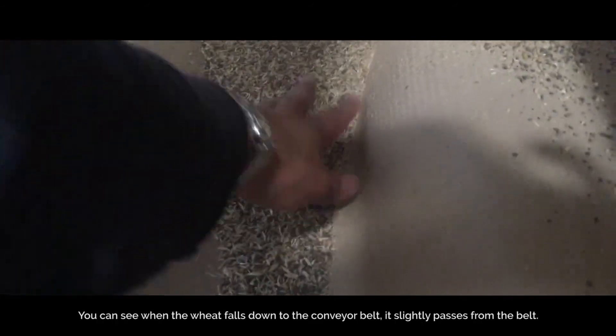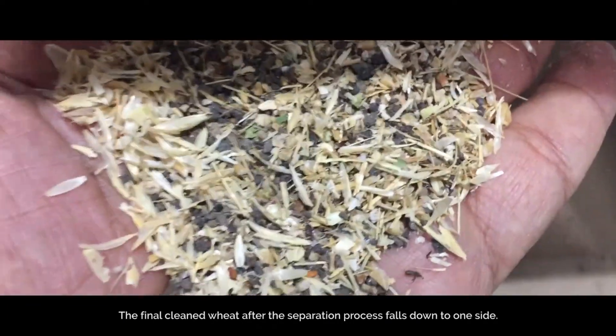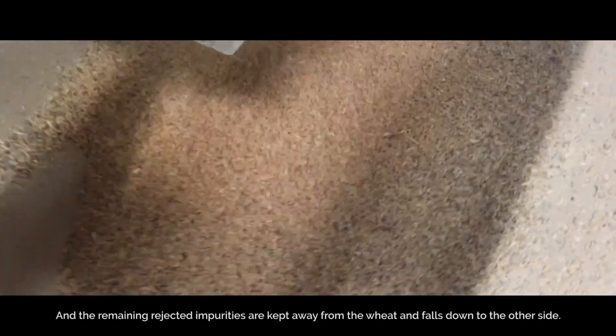You can see when the wheat falls down to the conveyor belt, it slightly passes from the belt. The final cleaned wheat after the separation process falls down to one side, and the remaining rejected impurities are kept away from the wheat and fall down to the other side.